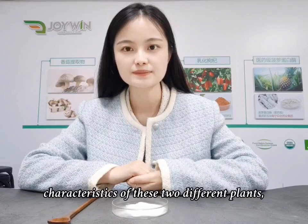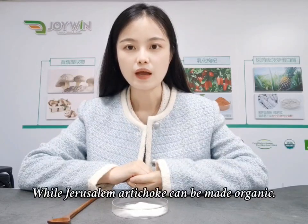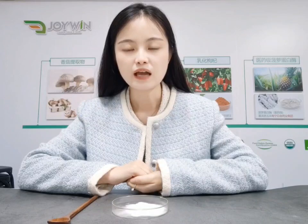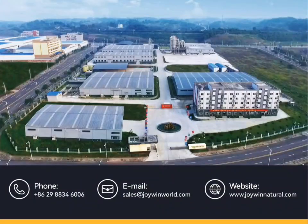Due to the characteristics of these two different plants, Chicory inulin cannot be made organic, while Jerusalem artichoke inulin can be made organic. Now do you know which inulin to choose?